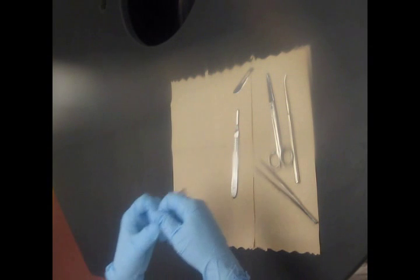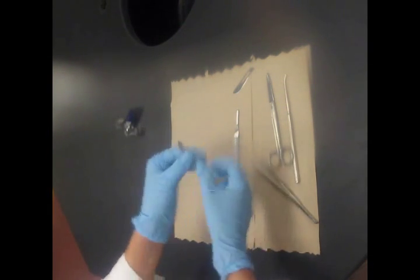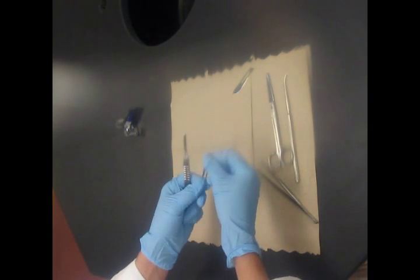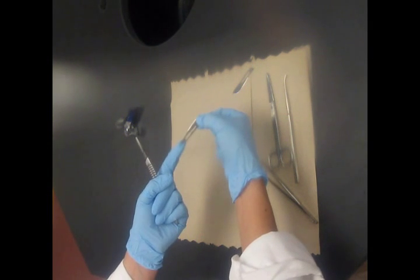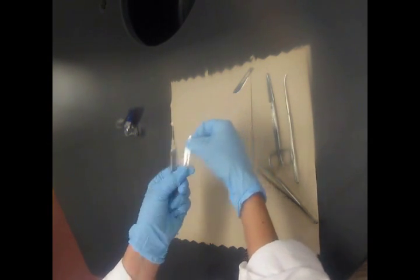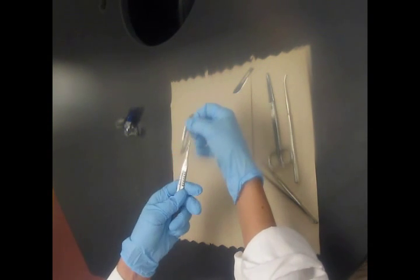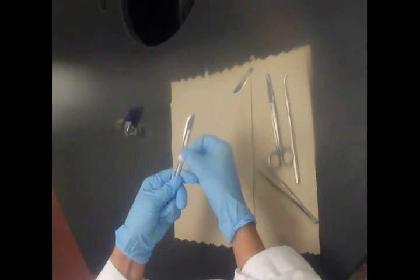To put on a new blade — which you'll want to do frequently, since dissecting with a blunt blade is very difficult and makes your life not so fun — take the angled end of the blade and match it to the angled end of the scalpel handle. Then the tip of the handle gets threaded through the opening in the blade, and it should click into place.